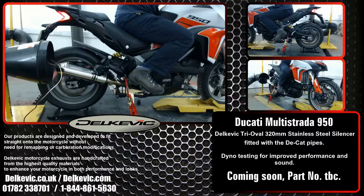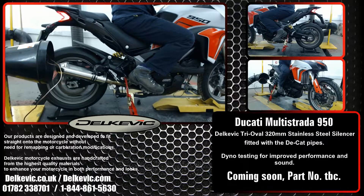Welcome to Delkavik on YouTube. Here's a Ducati Multistrada 950. It's got a Delkavik tri-oval 320mm stainless steel silencer fitted, but running without the noise-suppressing baffle. It's on our dyno as part of the extensive development and testing we do for every bike. Remember, no fueling modifications are necessary with any of our exhausts — you just fit and ride.